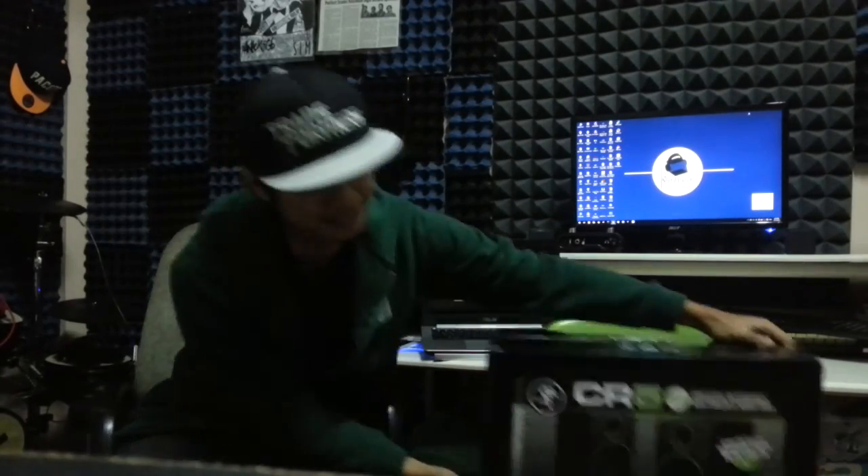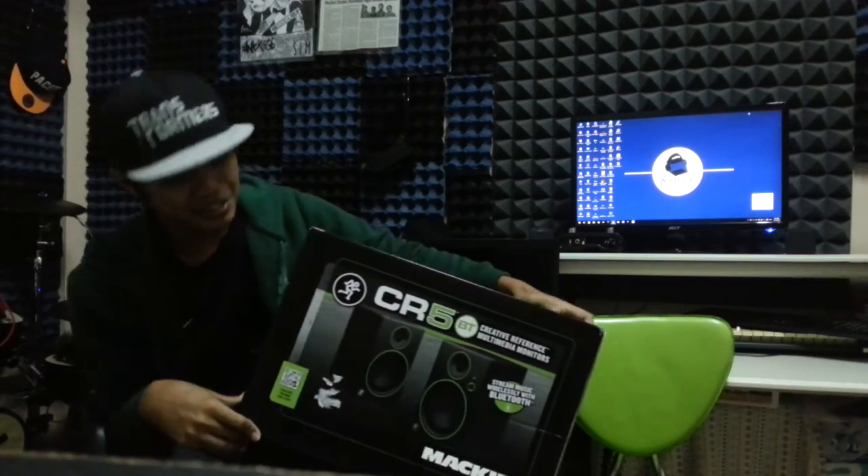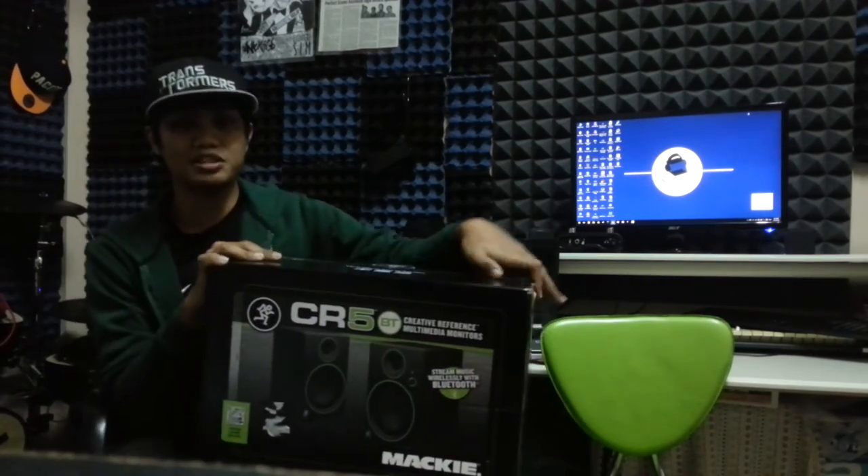Hello YouTube. Today I'm going to do an unboxing video of the new Mackie CR5BT reference monitor speakers.